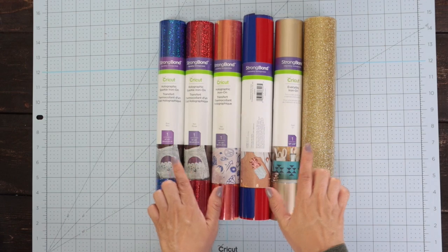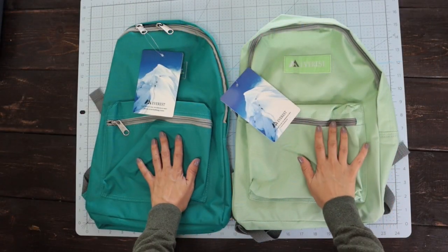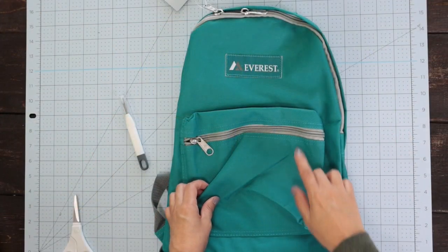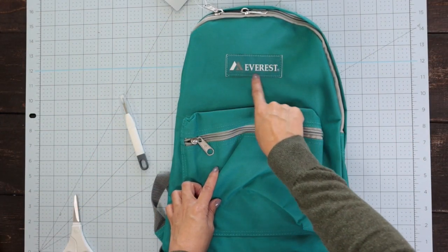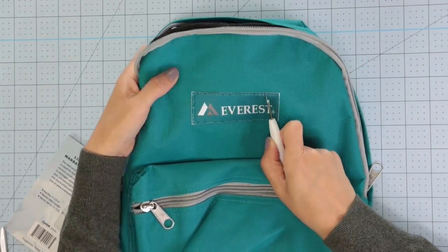For this project, I'm going to use Cricut Iron-On and 2 polyester backpacks. Before getting started, I'm going to remove the brown labels. I want to put a design in this area.